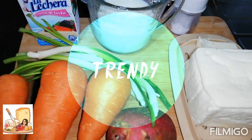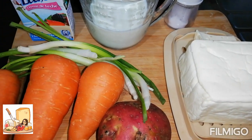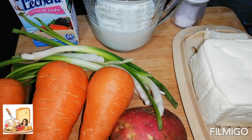Buenos días, buenas tardes, buenas noches, dependiendo del lugar que me estéis viendo. Muchas gracias por estar aquí viendo este video. Bienvenidos a mi canal Delicias de Fátima.